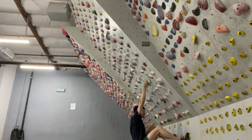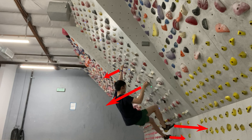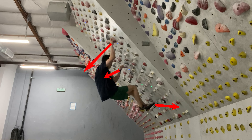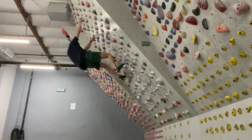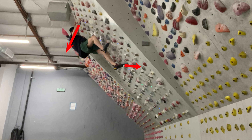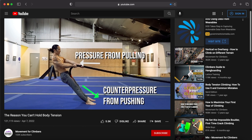For the longest time I noticed that the more you pull outwards from the wall with your hands, the more you can push or apply pressure with your feet into the wall or a foothold. By varying how hard you pull outwards at various angles, you can change the desired force applied to the foothold you don't want to cut from. This is a major concept of body tension — we mostly cut because we cannot apply enough force into the foothold. This concept is called counter pressure.